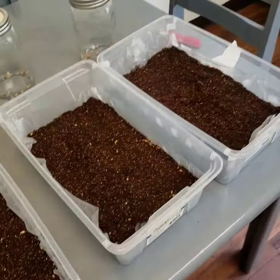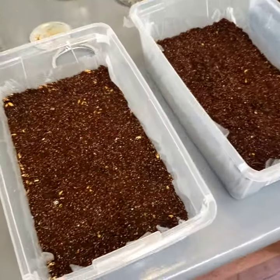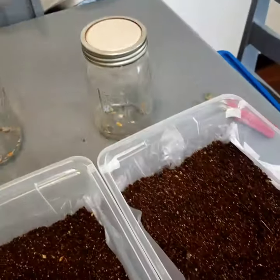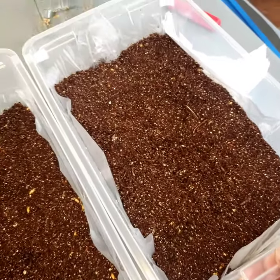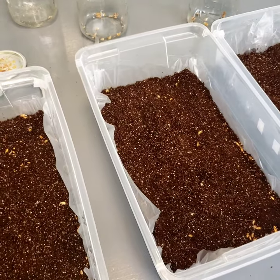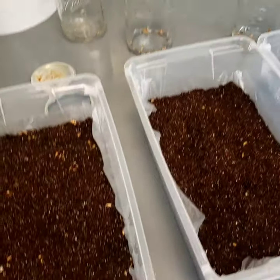I'll go around with a knife or exacto knife and cut the excess bag off. This is what your containers are going to look like — it ended up making three six-quart containers. I put one quart of grain spawn in each container. If your substrate is dry, I would recommend misting it. If it was a little extra moist, then you should be good to just put the lids on and let it sit.